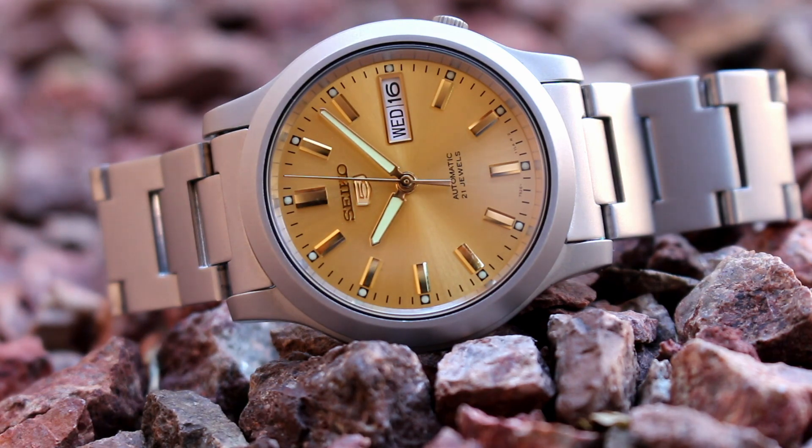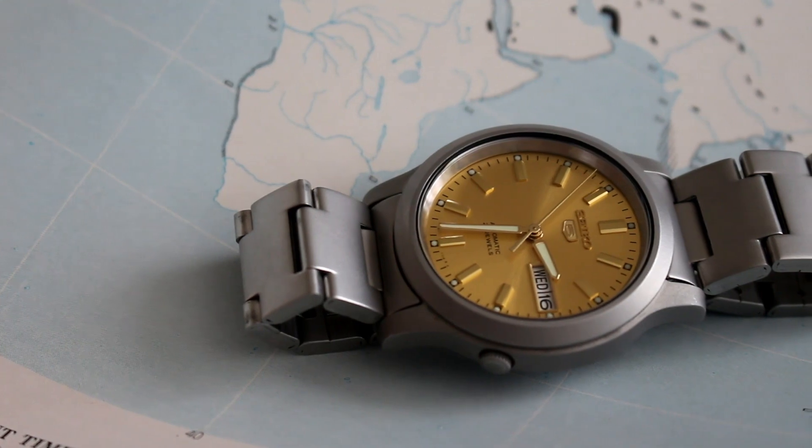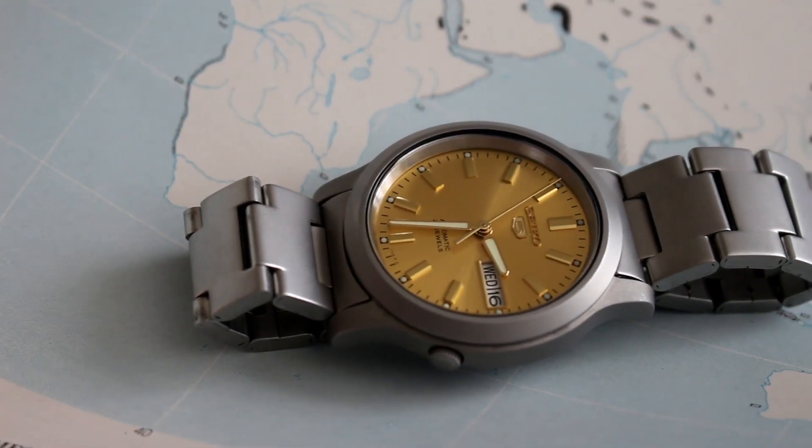While champagne and Seiko may not always go together, the Seiko 5 has a beautiful champagne colored dial. The model is the SNKM63K1.